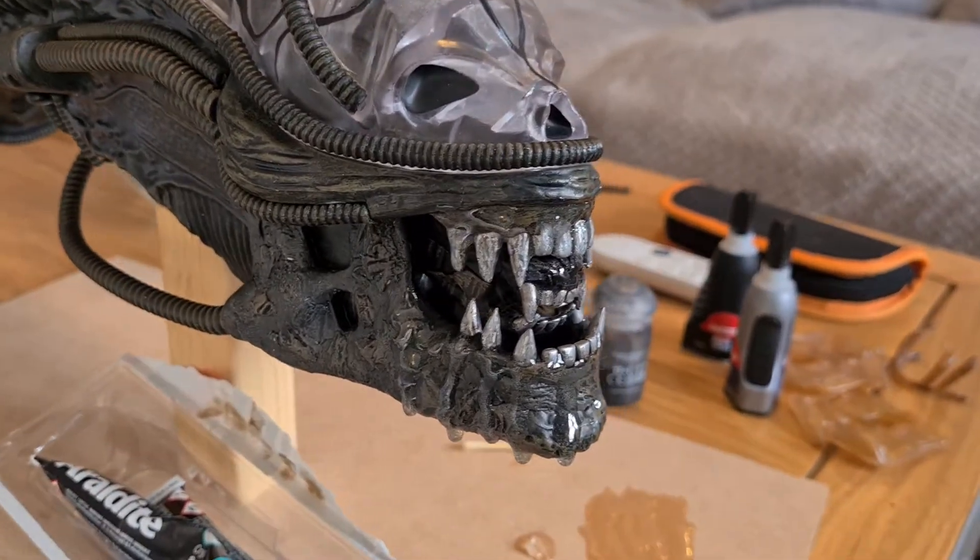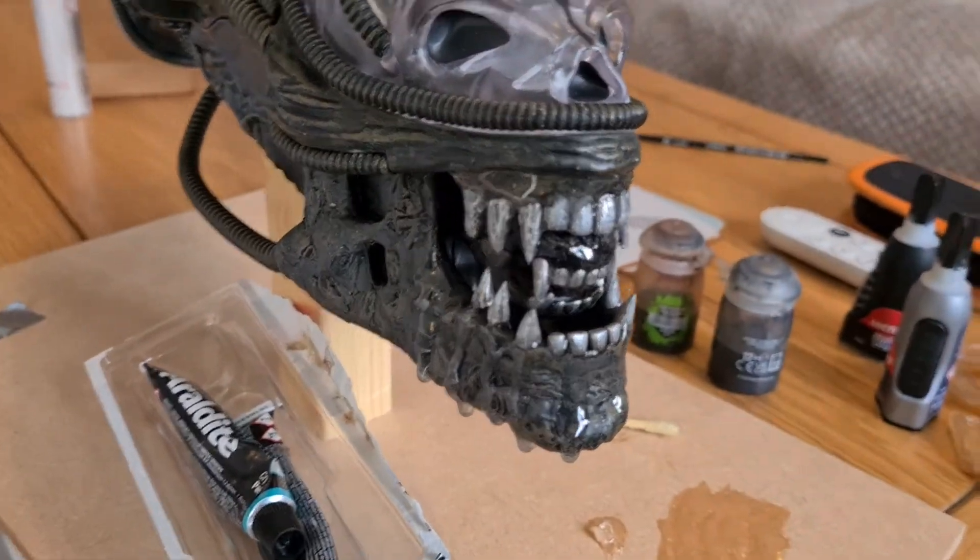For the teeth, I've started weathering them using Nuln Oil. Good old Nuln Oil — seems to be used for everything.